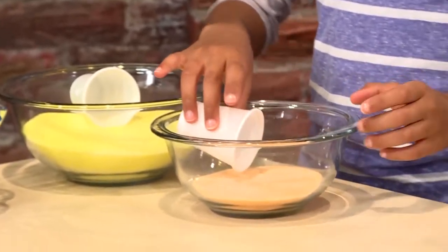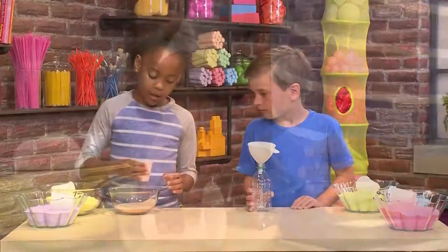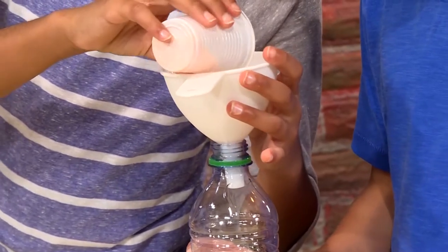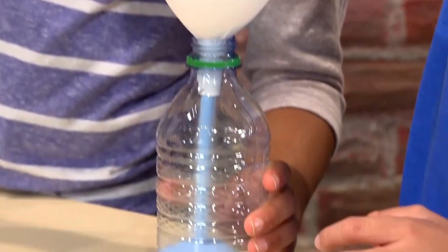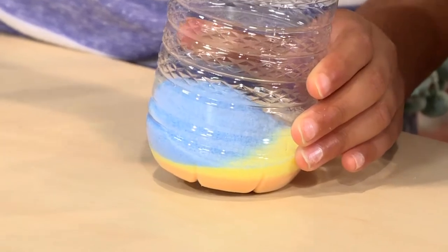Now you're going to need some small cups to scoop the sand up. You need about a half of these little cups. You can choose whatever color you want. You can do it in a pattern or you can make it random. My turn. Now I'm adding blue. I'm going to add a little bit more blue because I wanted to make a whole layer.